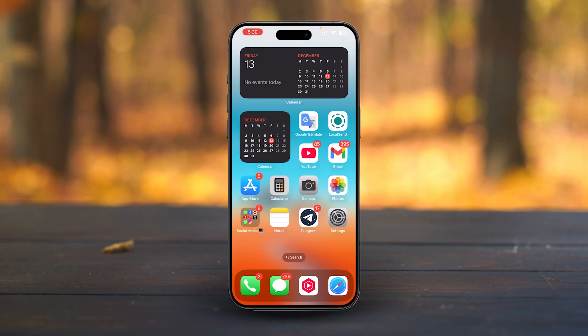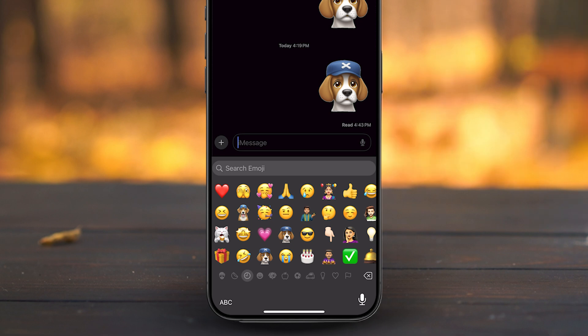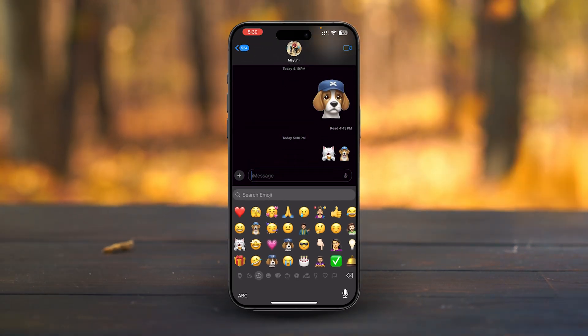From there, open any conversation, tap the emoji icon on your keyboard, and check the latest sticker section. Your Genmoji will be right there, ready to share. Just tap and send it to anyone.